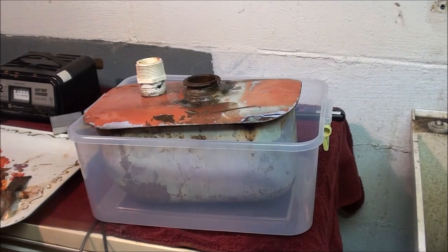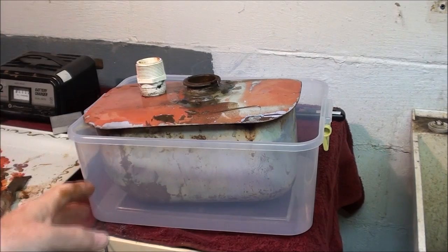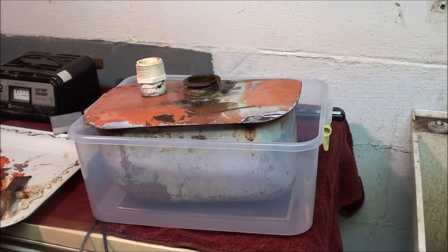I looked in here and it's not looking good — it doesn't look any better than what I started with, even though I took a lot of rust out. I may still have to give up on this, but what I'm going to do for now is immerse the whole thing in this little Rubbermaid container and bring the water level up. I don't care if it leaks, but the electrolysis itself should only be going on inside the tank.